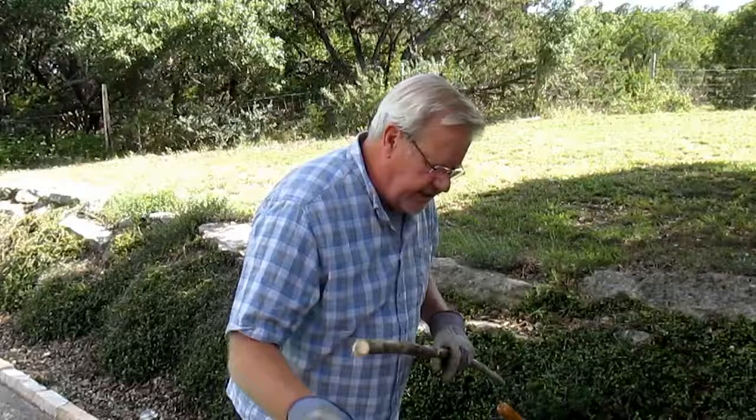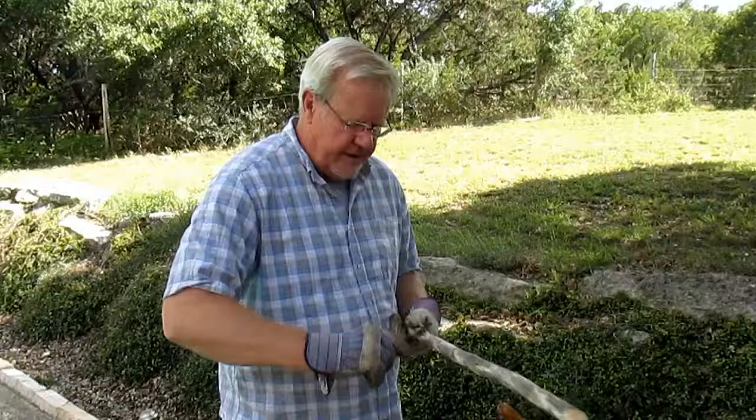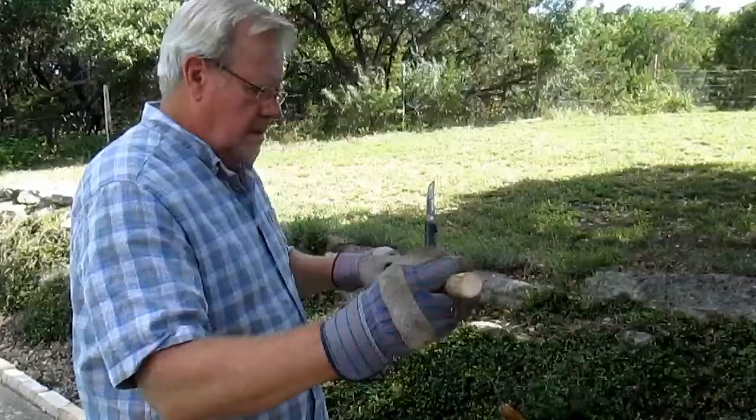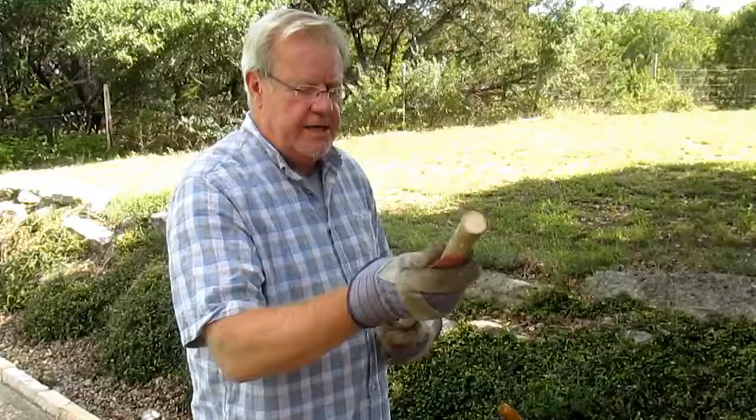Now we just have to make it smooth, which is pretty easy to do. You just remove these little leaf nubs with a knife — an ordinary paring knife. Just scrape it along until you get all those leafy things off.